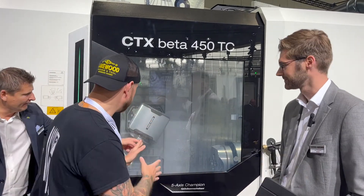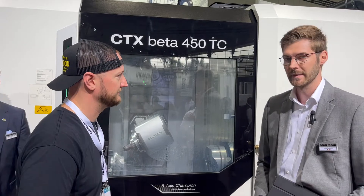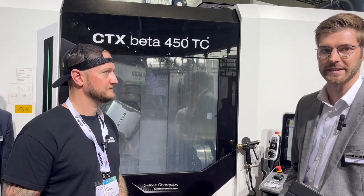Good to see you. Thank you very much for having us today. We can see this demo running — this is an insane machine. Why don't you tell me a little bit about it? So this is our world premiere, the new CTX Beta 450 TC.